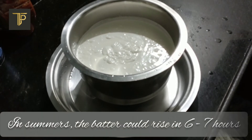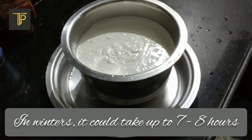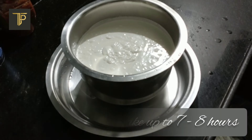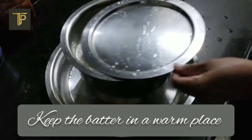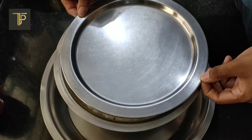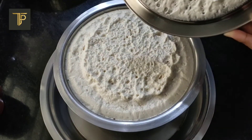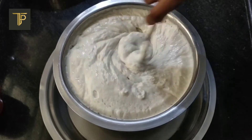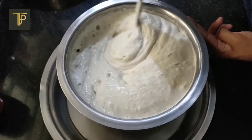During the summers, the fermentation process speeds up and your batter could be ready in six to seven hours. In winters it could take anywhere between seven to eight hours or more for the batter to rise. It is advisable to keep the batter in a warm place, like near the stove or in the oven during the winters. Okay, our batter has properly fermented — luckily there is no spillage. Look at how it's bubbling up; this indicates that our dosas are going to be super soft and spongy.